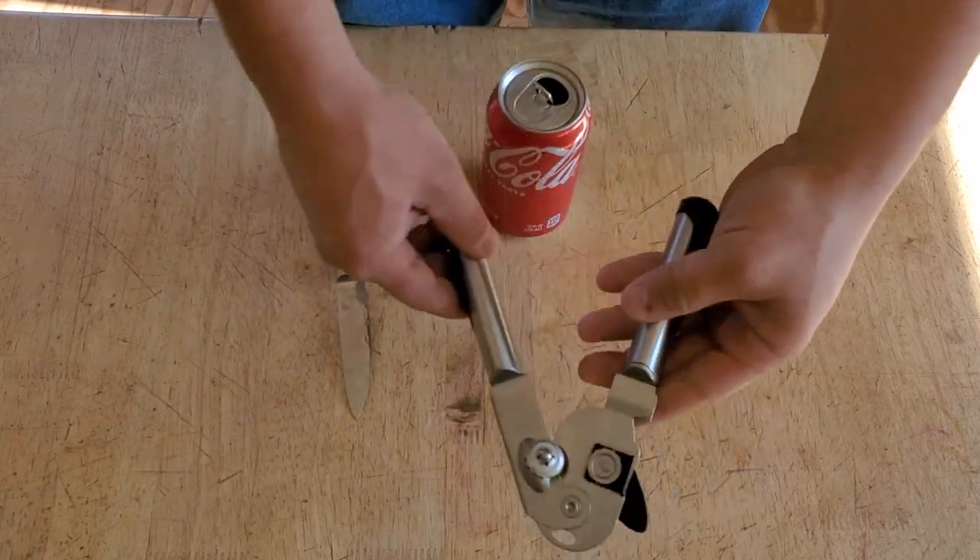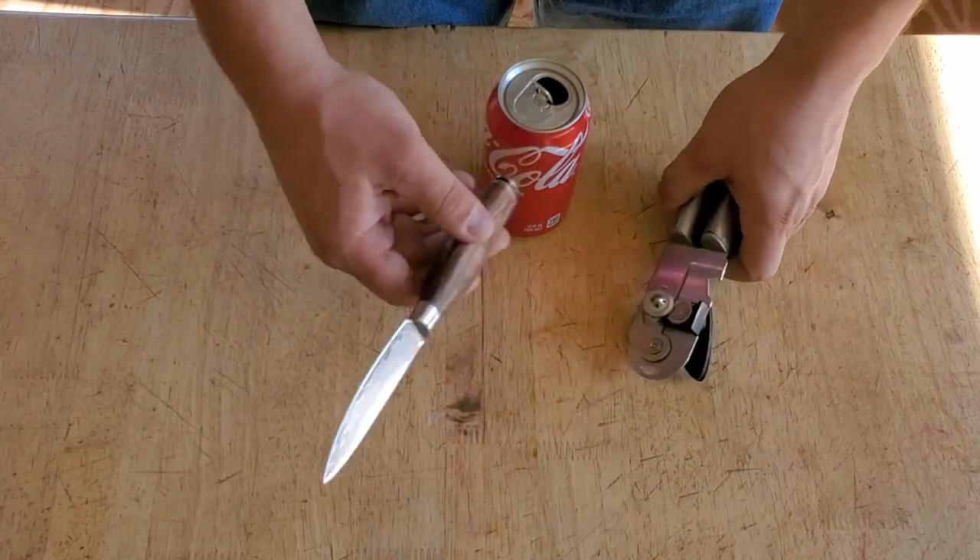Alright, so tools you're going to need: a can opener and a knife.